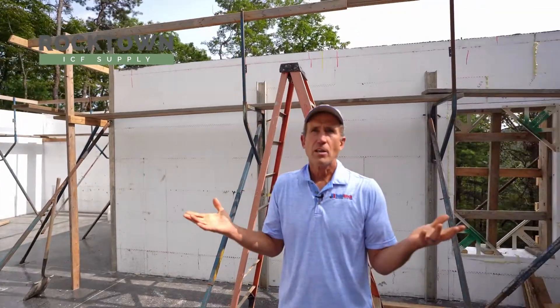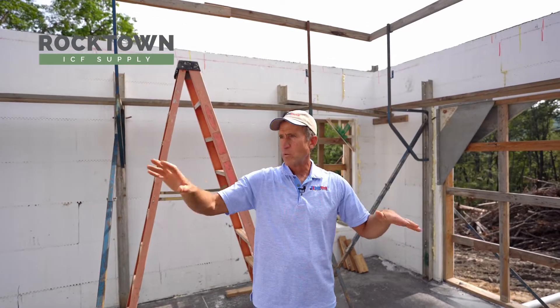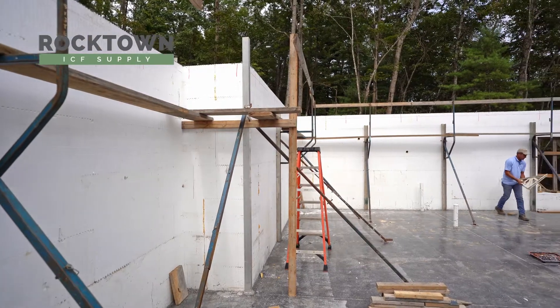In the following days the framers arrive and they put the plate down on top of the wall where we have anchor bolts, then start framing the basement walls and putting in the joists. From there it's like any other house — standard frame construction from that point on.